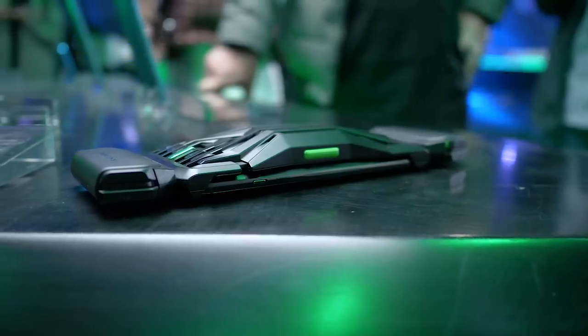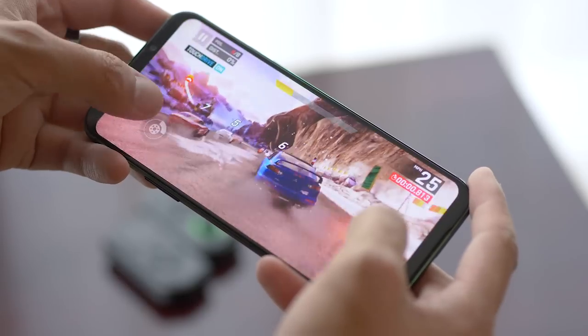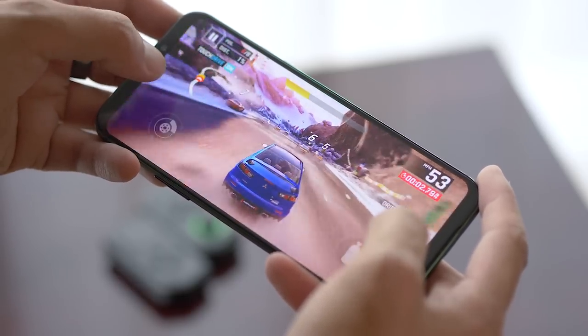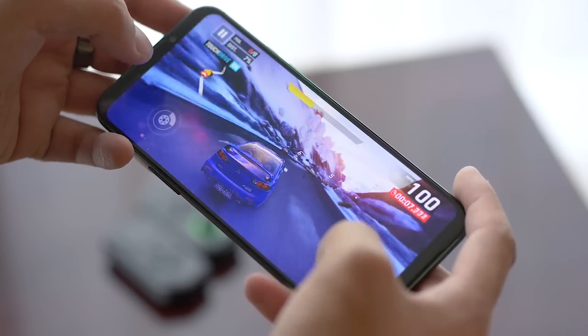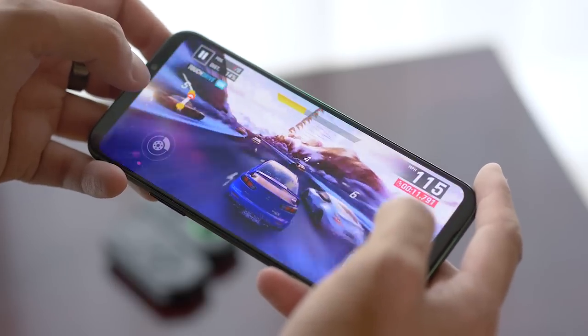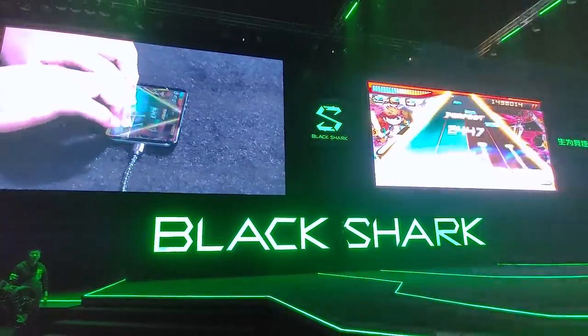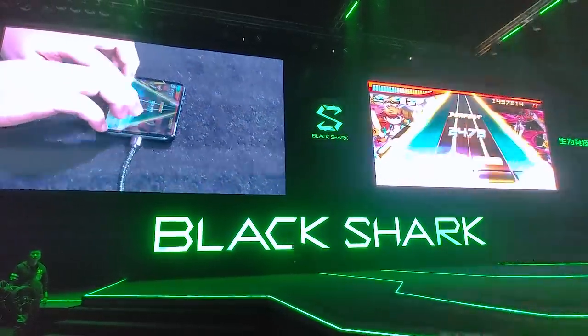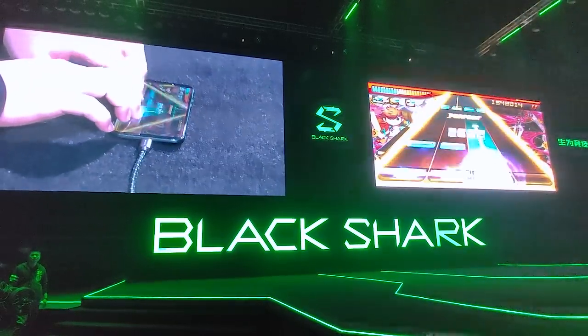And we haven't even gotten to the accessories yet. Given that touchscreens are the inherent method of input for mobile games, Black Shark ensured that the touch latency in this screen is at an all-time low, clocking in at 43.5ms in touch response. The Black Shark 2 is able to achieve better latency than phones like the iPhone or the Galaxy S10. This feature was actually demonstrated in incredible fashion on stage by a champion gamer playing an insane level in a Guitar Hero-like game.